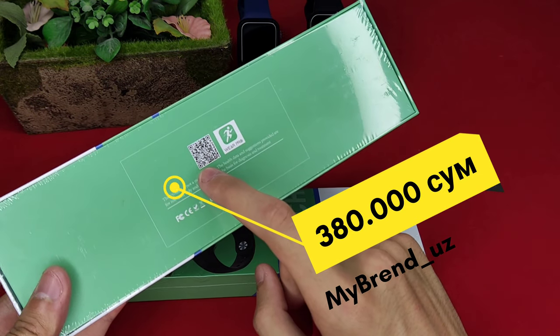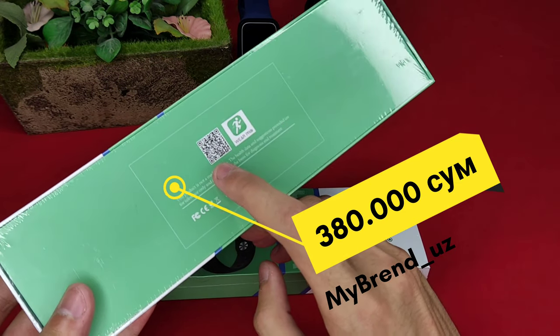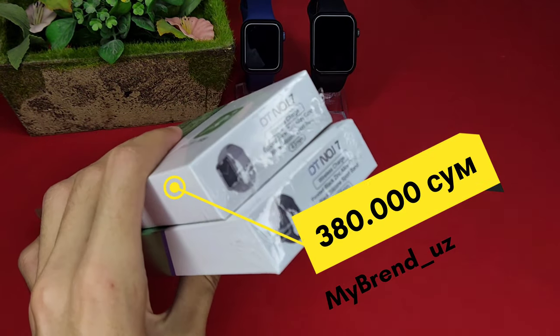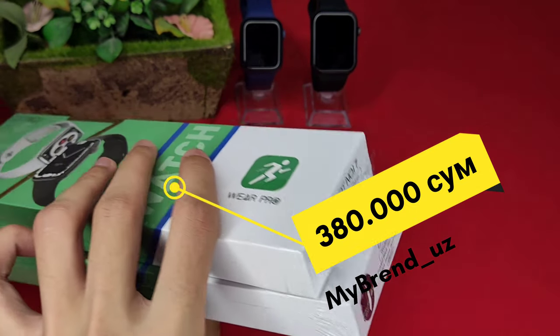This watch supports all Android and iOS. In this video I will show you iPhone, Samsung, Xiaomi, Redmi, iPhone compatibility. There are silver and black colors. ViroPro program supports the 45mm range and the display.